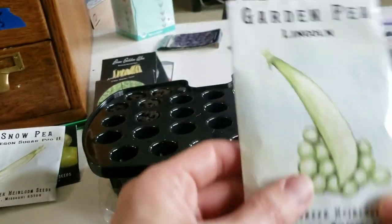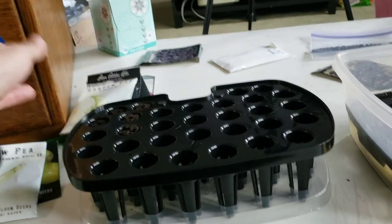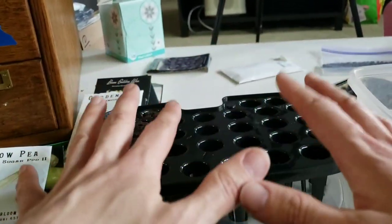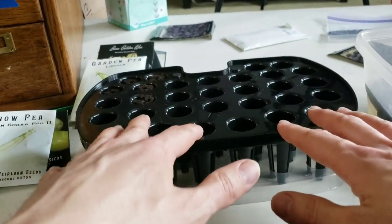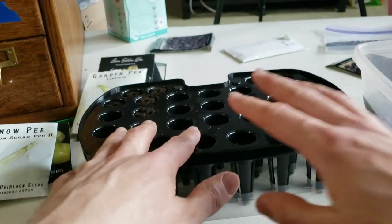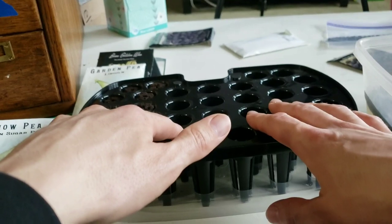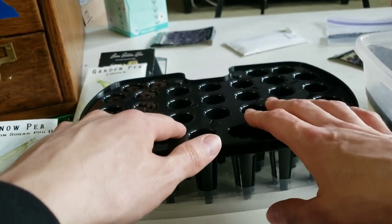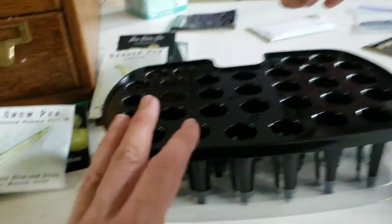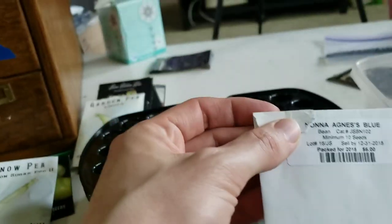I'm also going to be growing a couple of good old Lincoln peas, mostly just to have peas and also to create more seeds honestly. That's why I'm doing a lot of this right now — because I don't know how much annual garden stuff I'm going to get to this year as I talked about in my last video. I have so much work to do on this new house. I want to focus on beans because I like to eat them both fresh as green beans and also as dried beans.